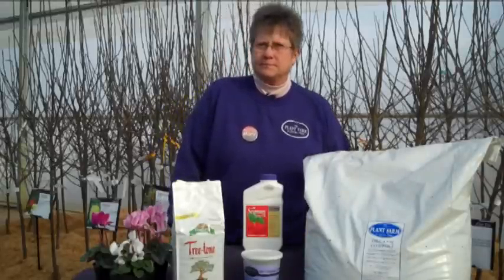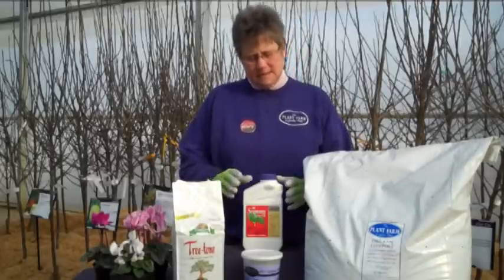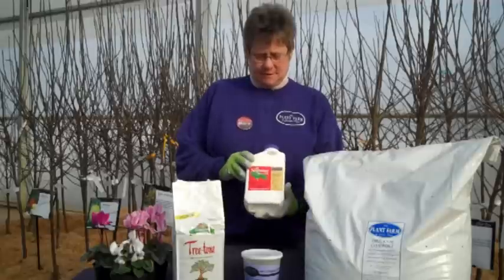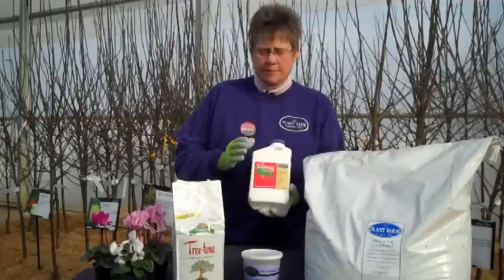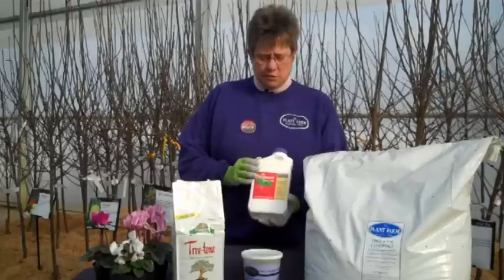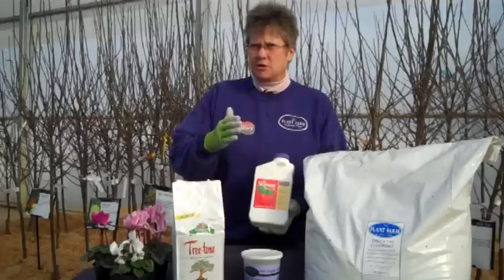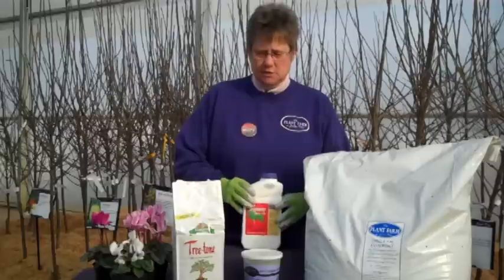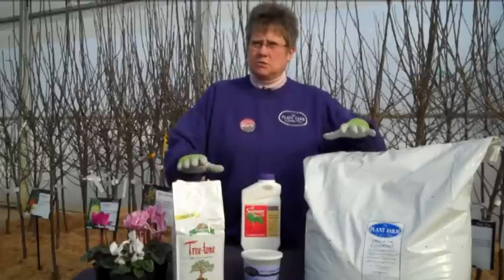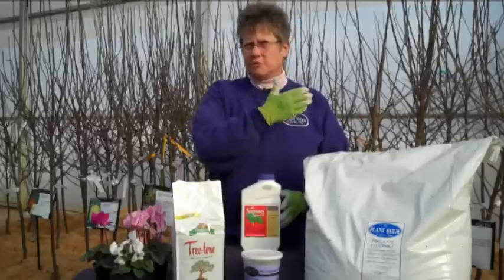We know that pests are sometimes a reality with fruit trees, and that's what the all season spray oil is for. This is a product that has been approved for organic gardening. It's a great product and this is something you're going to use down the line a little bit — it's not something you're going to use right away when you first plant. Always follow the label instructions. These are great to use and will help ensure better success with planting your new fruit tree.